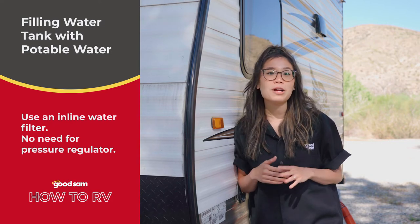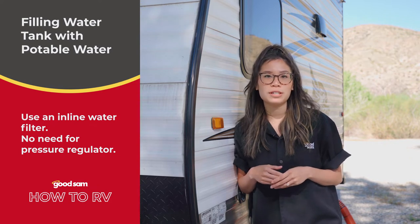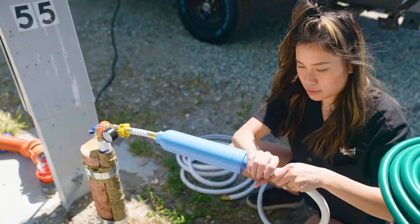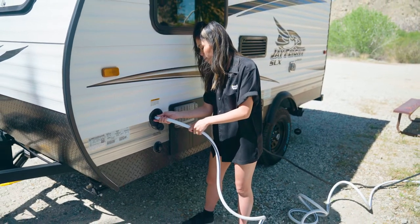You don't need a pressure regulator when filling your water tank, but we do recommend using an inline water filter. Attach the filter and the female end of your hose to the water source and run the male end to the freshwater inlet. Most inlets don't have threads to screw a hose into, so just remove the inlet cap and set the hose in place.